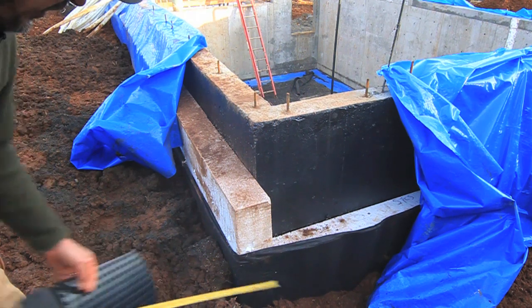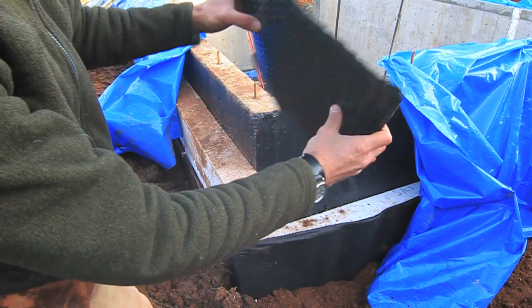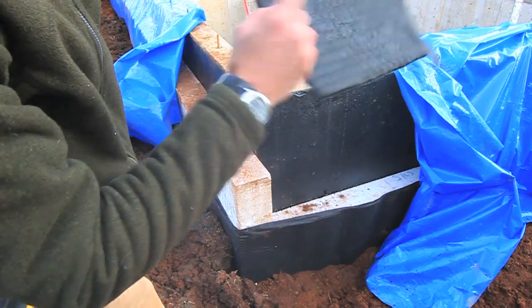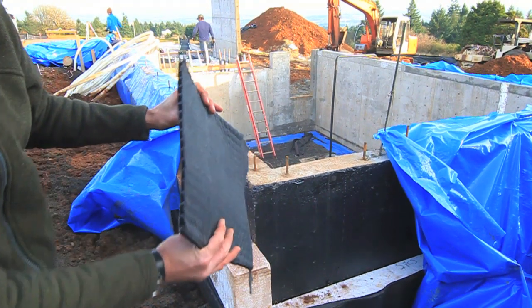Here is our drain board. It's a high-density drain board, drain mat that's applied. It has dimples so that water can drain down through, and then with the geotextile on the face so that it doesn't clog over time with dirt.